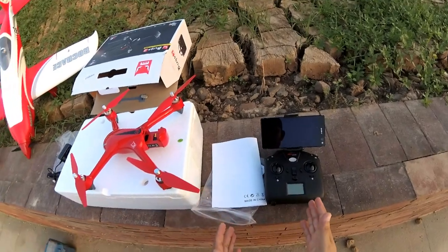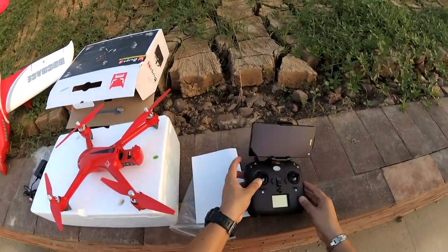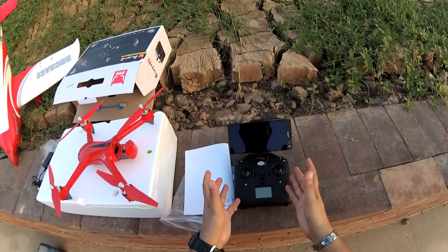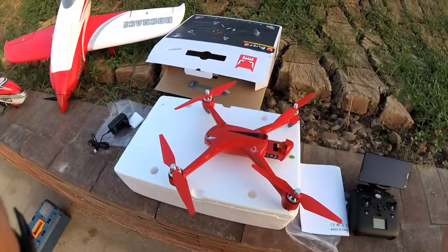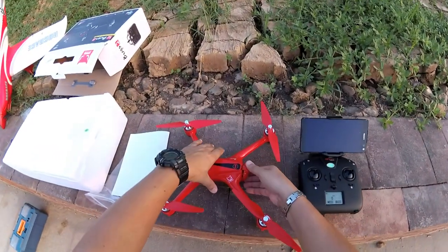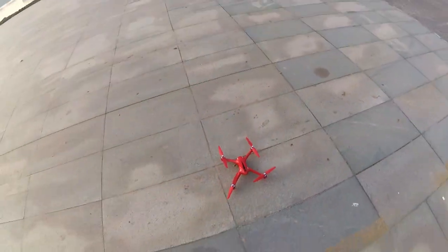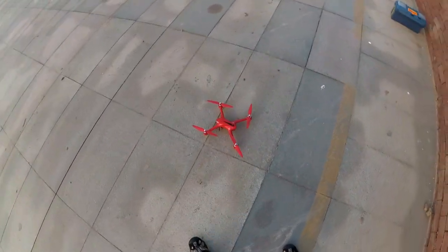First time when you turn on the radio and quadcopter, they will not bind to each other — don't panic. Press and hold this button and then turn the radio on. It will give you two beeps and enter binding status. After that you can power on your quadcopter and it will automatically bind. Always remember to turn the radio on first, then turn the quadcopter on and put it down on the floor.